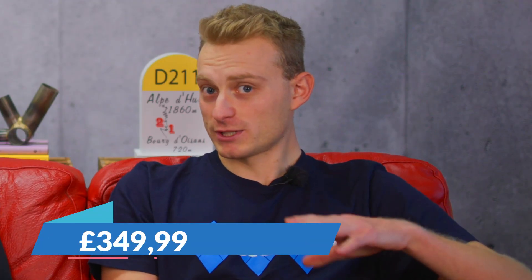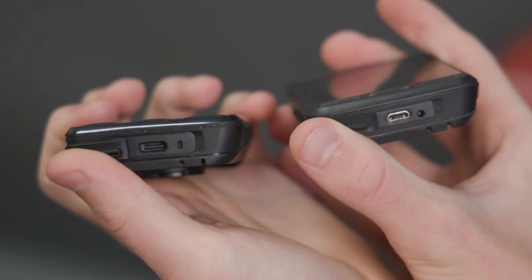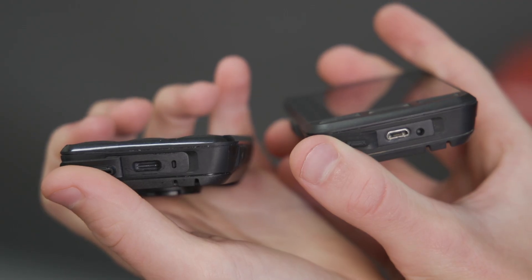This is the second cycling GPS that has the new dual-band GPS. And at £349.99, it is an expensive computer, but compared to that Garmin, this is one of the cheaper ways to get your hands on dual-band GPS. For comparison, the old one had an RRP of £299.99, although you can get it for £219.99 on the Wahoo website. USB-C charging, whereas micro USB before — finally.